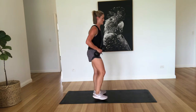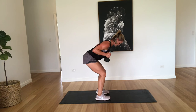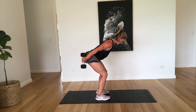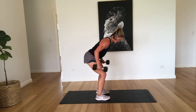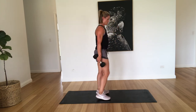All right, tricep kickbacks. Nice flat back. Squeeze those triceps. Two, three, four, five, six, seven, eight, nine, and ten. Well done.